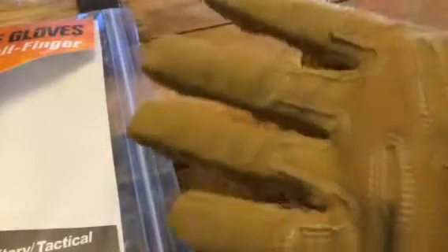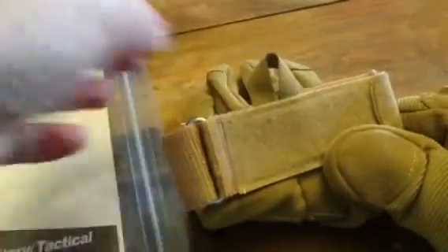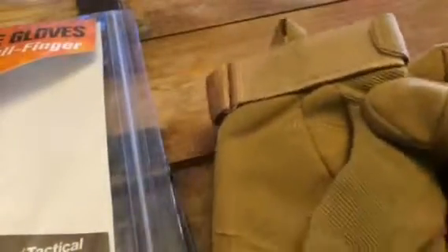Just really well made, versatile gloves that can protect you from a lot of different things. One thing I love is that they have hooks on them so you can hang them up. If you are using these at your work station or somewhere, you can just hang them when you are not using them.